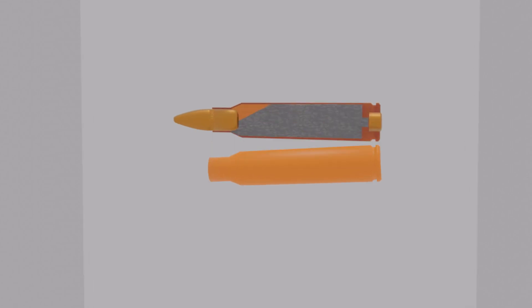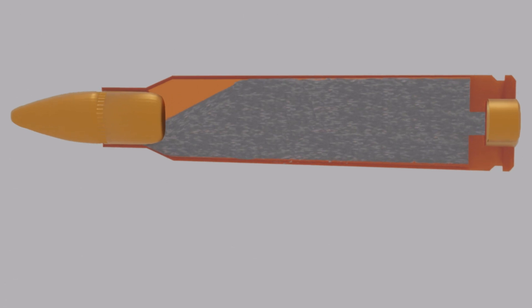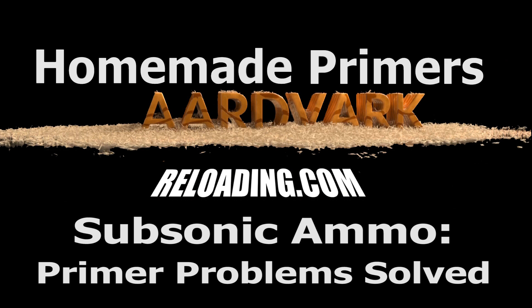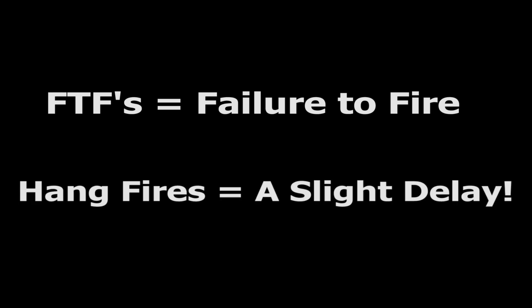Today on Aardvark we're going to discuss subsonic ammo and primer problems that were solved. This brief tutorial is based on conversations with a key contributor from the MeWe primer reloading groups. We were discussing primer issues he was having with his subsonic ammo — he was experiencing both failure to fires and, more troublesome, hang fires.